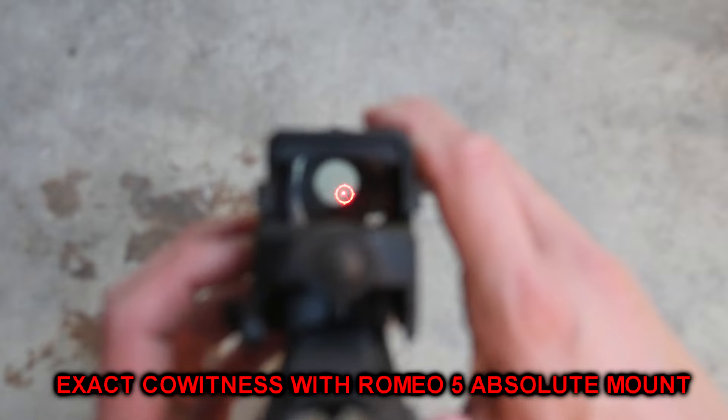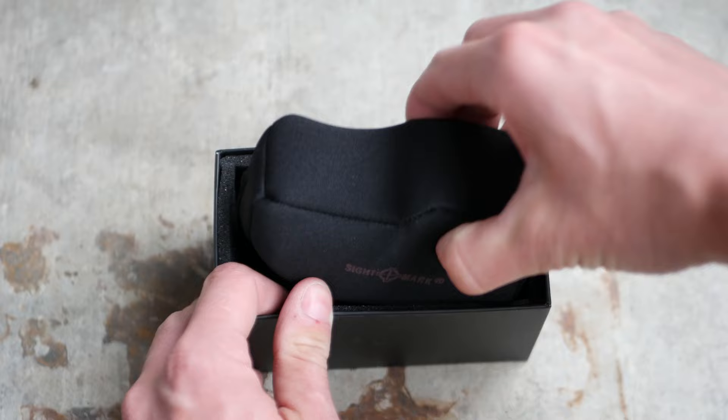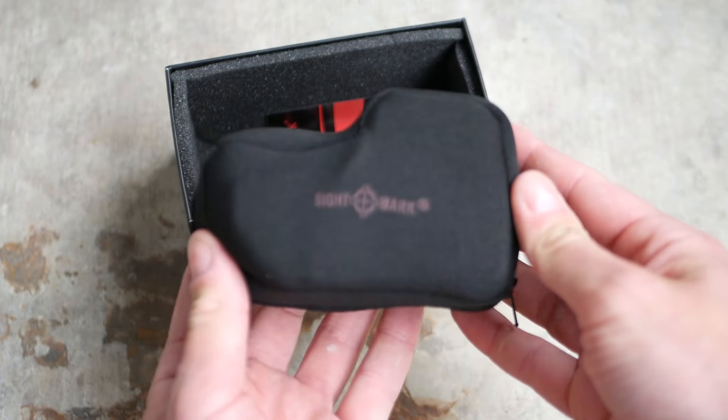I believe it's essentially absolute co-witness. Inside the box, the M-spec comes with a neoprene full-body cover, so you can dismount the optic and take it wakeboarding or some shit.